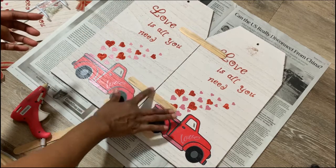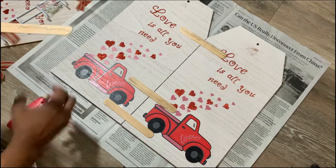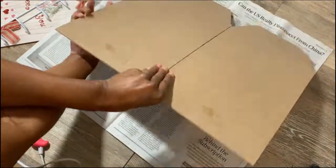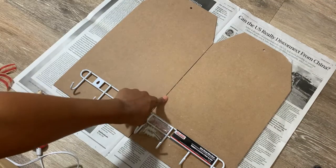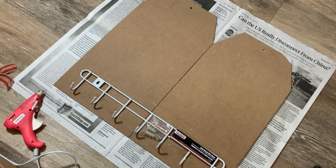Let that dry and make sure everything is nice and stuck together, then flip it and paint the front so it's all one solid color. I didn't like the seam, so I tried to fill it in with wood glue — but if you can find something better to fill it in, that would be great.